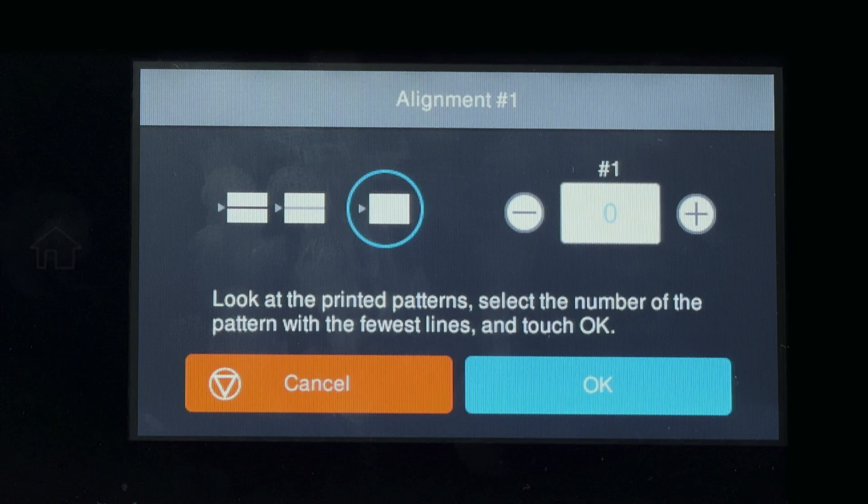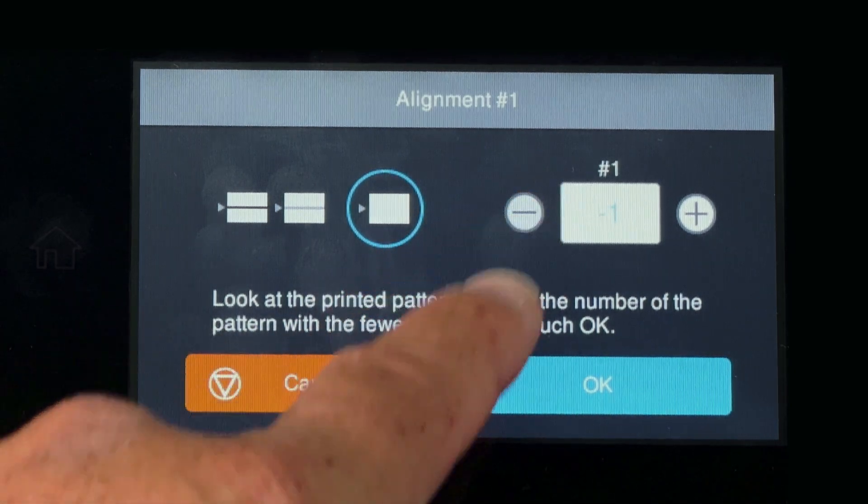On the control panel of the printer, enter the value. In this case, negative two.